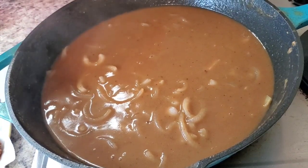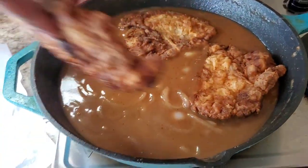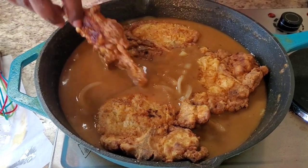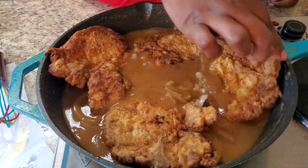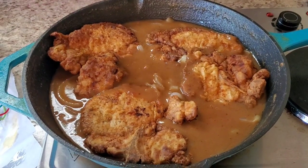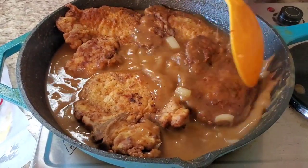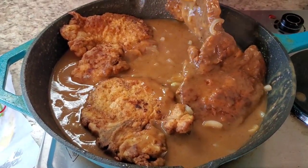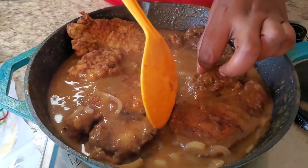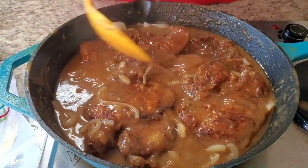Now we're gonna put our pork chops back in. Squeeze that one back in there — we ain't got time to play with her. Turn this down because we're gonna let it simmer. Get some of this gravy and pour it on top of the pork chops. We're gonna let this simmer for a little bit and she's gonna be ready.